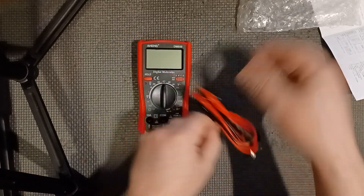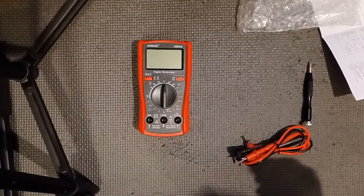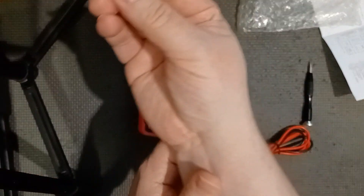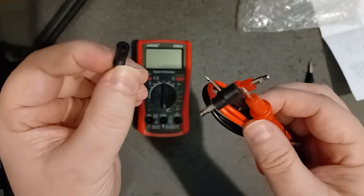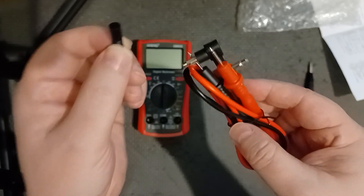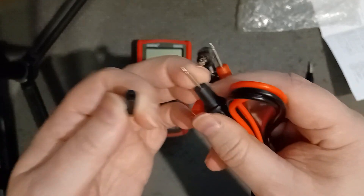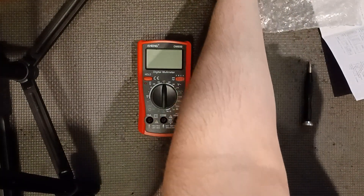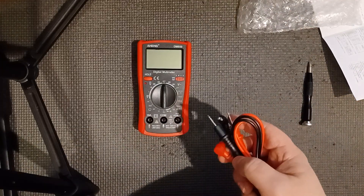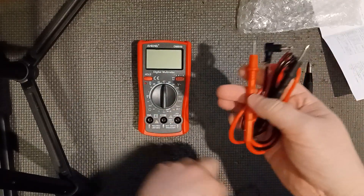Yeah, I can see — this cap is from another one, another wire. They're supposed to have caps to go on them. See, these didn't come with caps on them. So I'm wondering if it's a return or if it was just cheaply packaged.